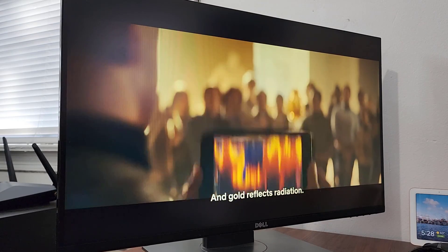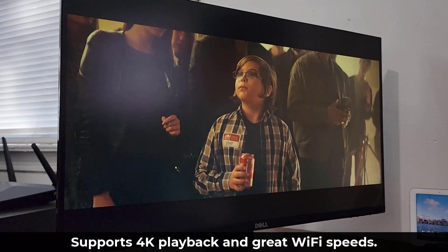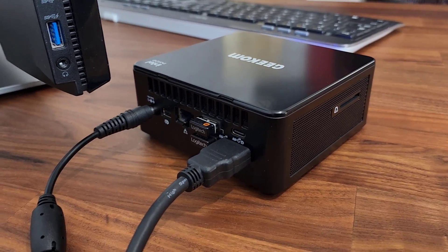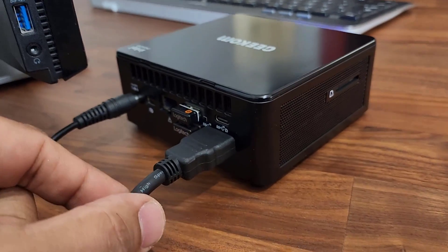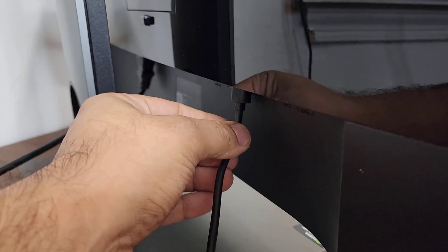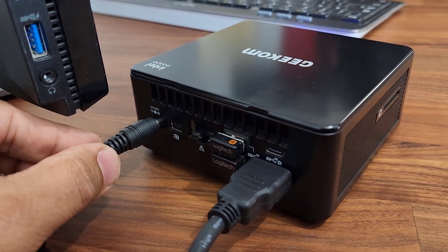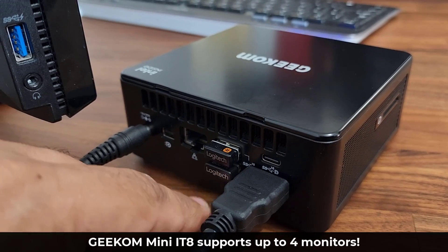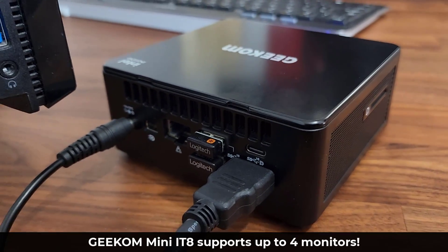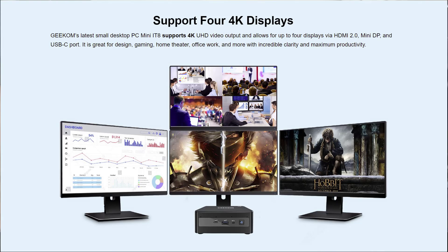I'm also able to easily play and stream 4K movies — the Wi-Fi connection is rock solid. This movie is playing at the highest quality with no lag. To connect the Geekom Mini IT8 to a monitor, you simply connect one end of the HDMI cable to the PC and the other end to the back of a monitor or HD TV. You can also use the USB Type-C port or the Mini DisplayPort to connect to monitors that support those connections.